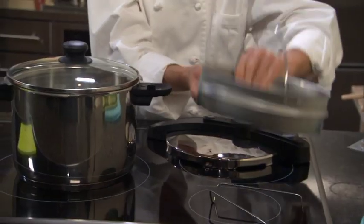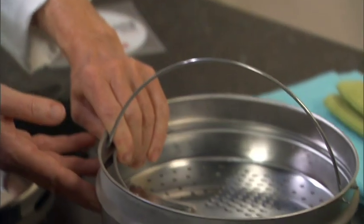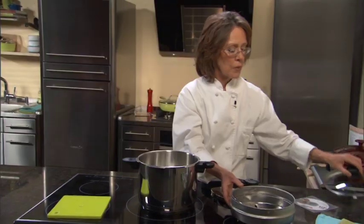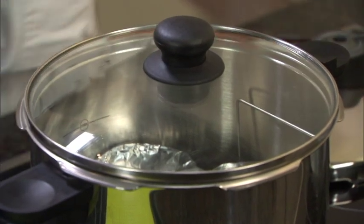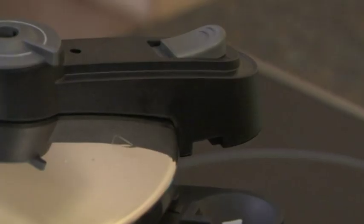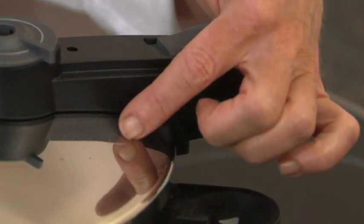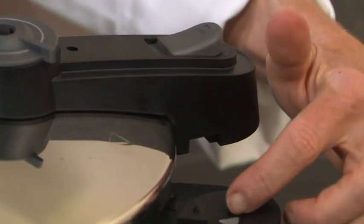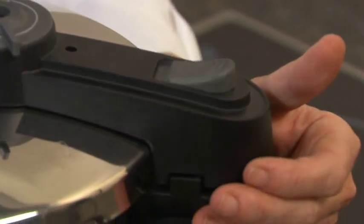Our Fagor Chef comes accessorized with a trivet, a steamer basket which can also be used as a grater, a glass lid — which is fabulous because you can use this as a regular stock pot as opposed to a pressure cooker — and a very instructional DVD on how to use your Chef cooker. So now I'm ready to lock my pressure cooker. We're going to line up our indicator on the lid with our indicator on the handle, gently slide the cooker closed, and it will automatically lock.